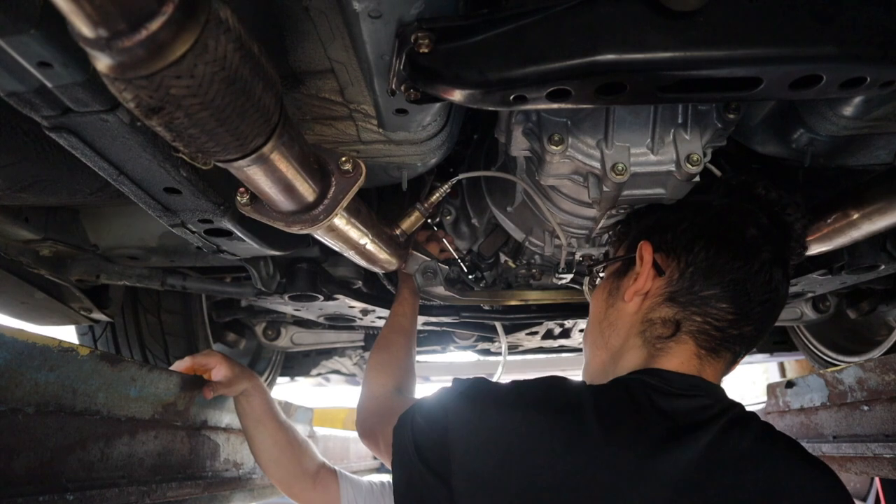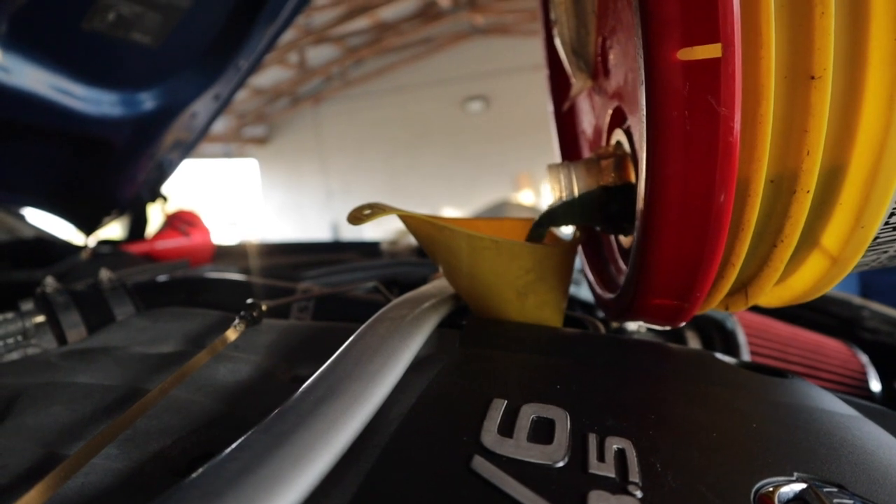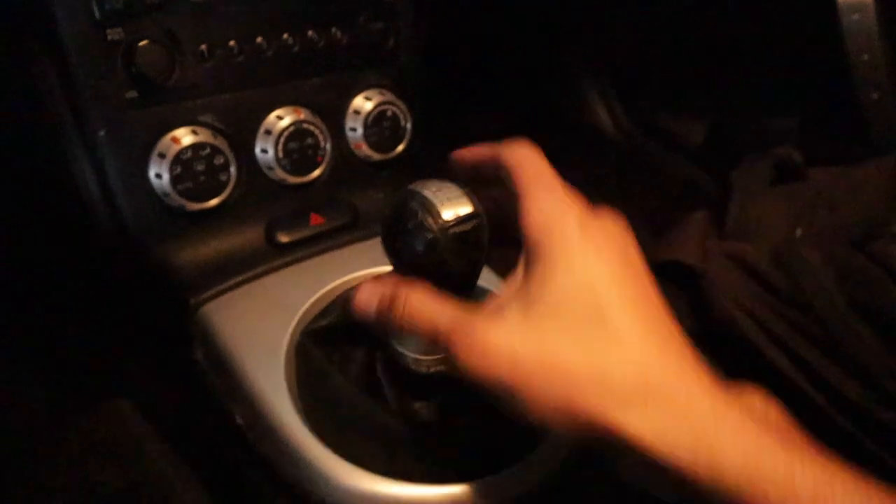Now I need to bleed the clutch line, add oil to the engine since I took it out, and add clutch fluid and bleed it. Checking the oil on these things is annoying because you fill it up and on the dipstick it shows way over full — you just have to wait for all the oil to settle. Adding oil now. Once I have the oil, I can plug the battery back in and start the car. It's going into gear nicely — the clutch pedal feels good, I pumped it a little and now it feels great. Interior is back together with the shift knob and everything on. Oil looks good, so let's go for the startup.